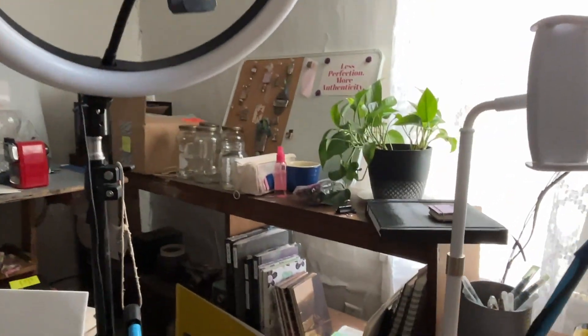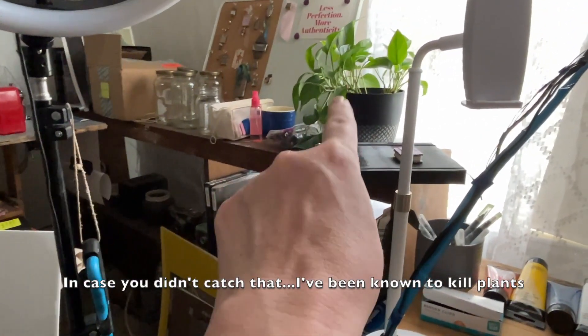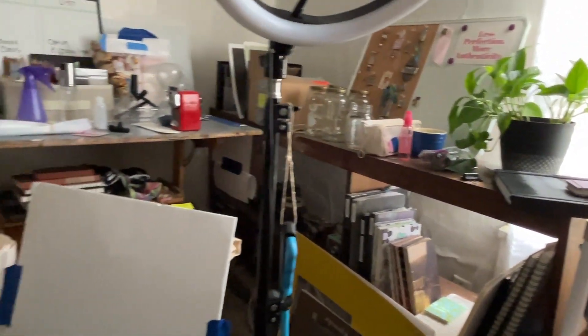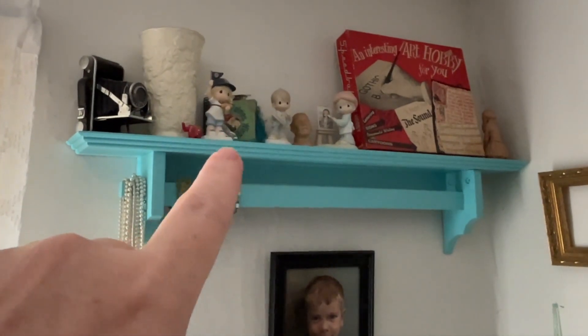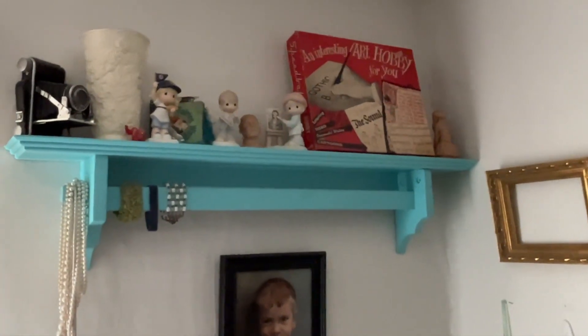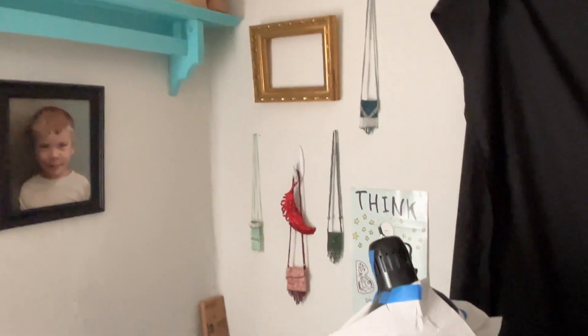There's my ring light. My plant that's still alive! And some sketchbooks I'm working through. That's one of my vintage cameras. The Precious Moments belong to my late sister and brother-in-law, and I'm pretty sure he found that calligraphy set for me at a garage sale. And there's a painting of one of my grandsons, and just some cool stuff.